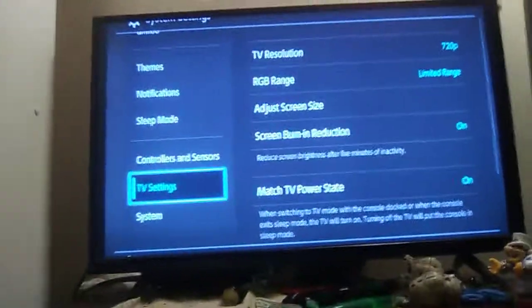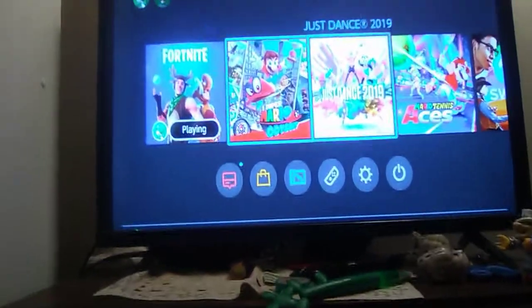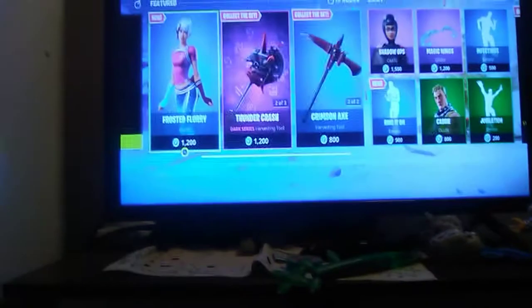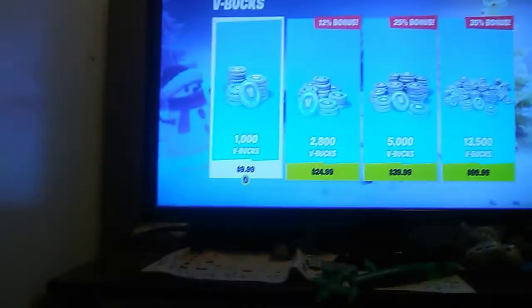Then I back up, go on Fortnite, and just do my thing.